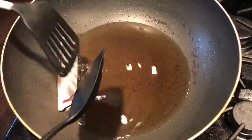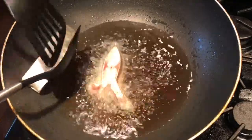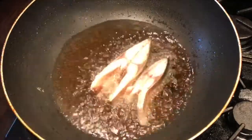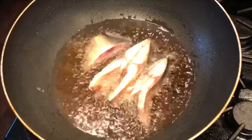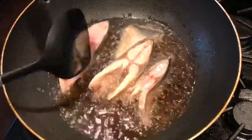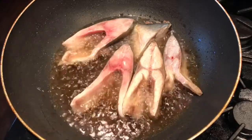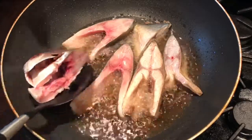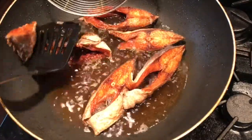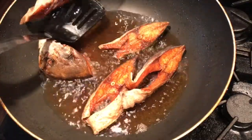Heat enough oil in the pan for deep frying. Once the oil is hot, carefully add the fish steaks. I find that using two spatulas makes it easier to flip the fish back and forth without breaking it apart. Continue to deep fry until the fish is fully cooked and turns nice and golden. Remove it and strain out the excess oil, then set it aside.